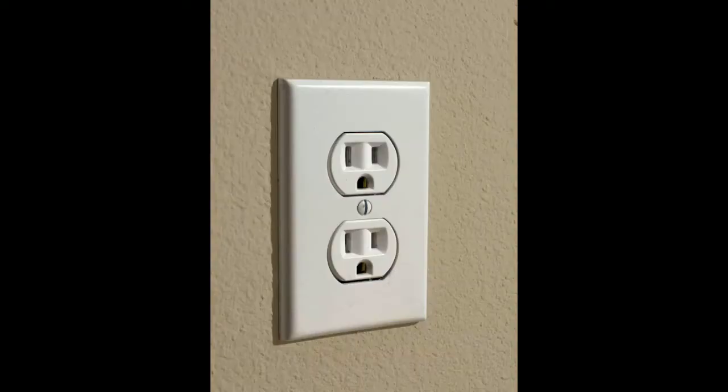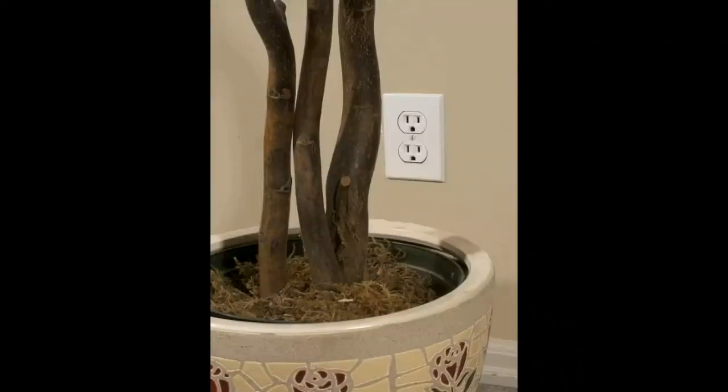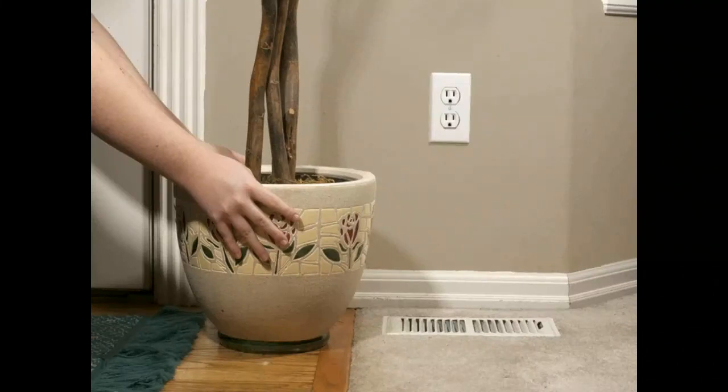When you have chosen your desired appliance, find the closest and most convenient electrical outlet to use with your Clapper. If that outlet is behind a potted plant, for example, slide the plant to the side and reveal the outlet.